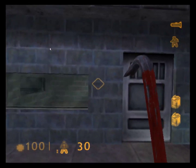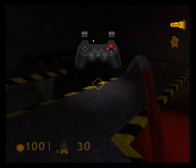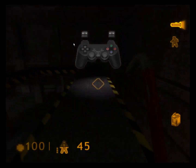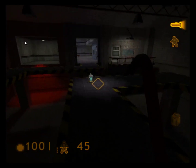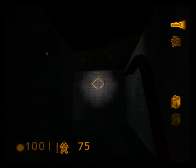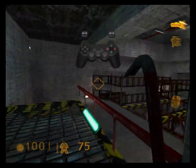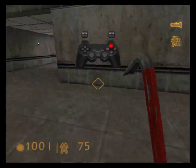Activate your suit flashlight for the next area. Power at 35%, 30%, 45%, 60%. Great. Remember your flashlight drains power, so switch it off when you don't need it.